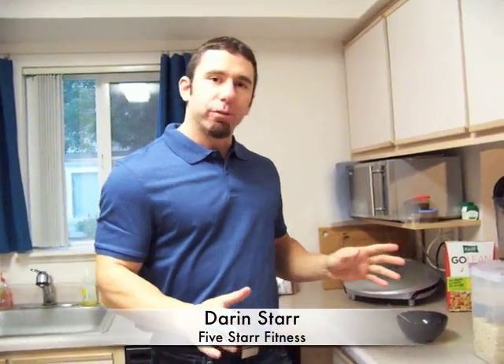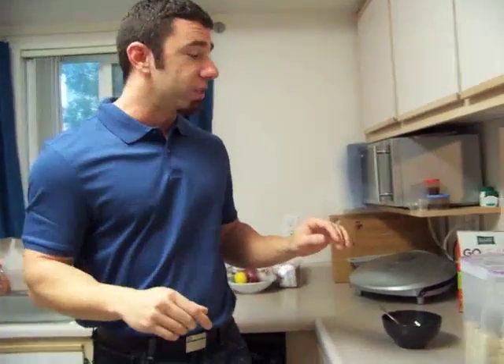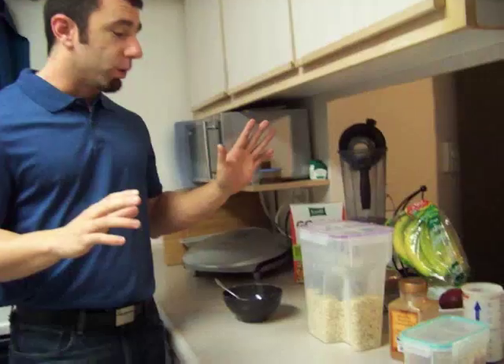Good morning, everybody. This is Darren with 5 Star Fitness, continuing once again with the theme of staying in the kitchen. This morning I wanted to show you how I put together my breakfast. I have pretty much the same thing every morning with a little bit of variation in portion size and whatnot, depending on the needs for the day, but we're going to do oatmeal today.